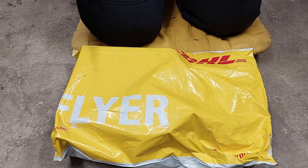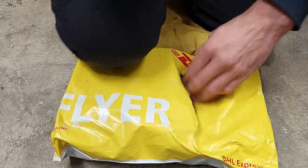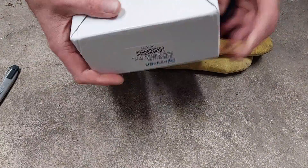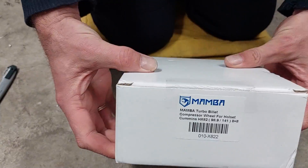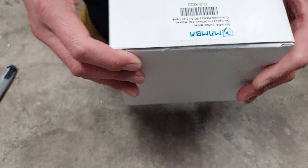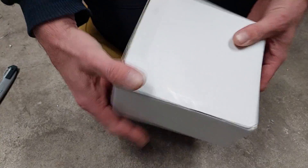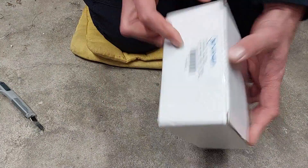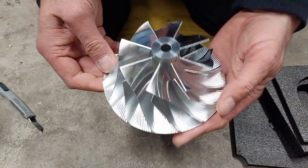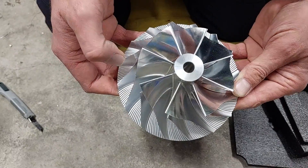Meine Damen und Herren, DHL hat wieder geliefert – expressmäßig. Da haben wir es. Was haben wir denn hier? 98,9, 141, Holset HX 82. Das wird hoffentlich das letzte Rad sein.